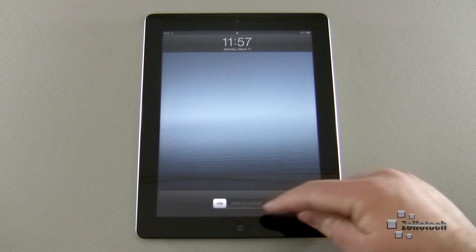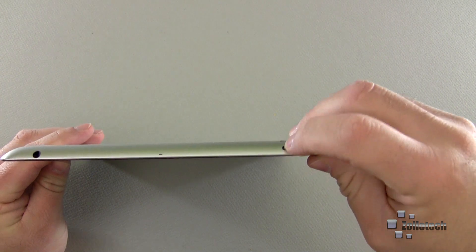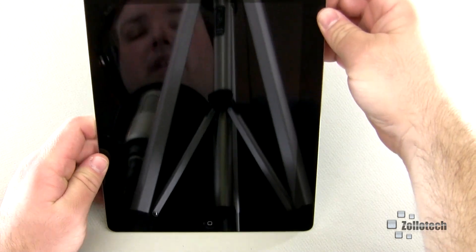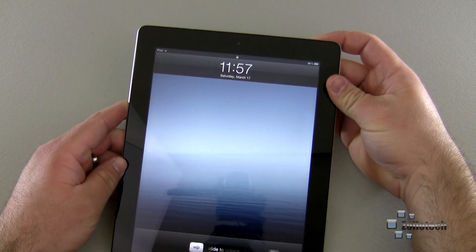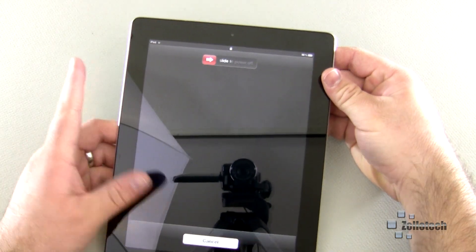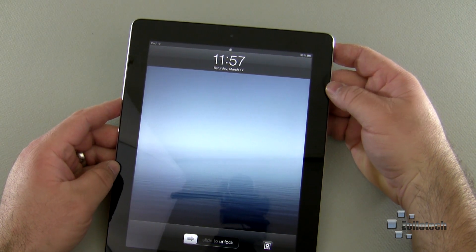There are two ways to turn it on: we can push the home button, or on the top we can push the sleep/wake power button. To turn the device off, simply hold the top button and it will ask if you want to power it off. You can power it off or cancel.